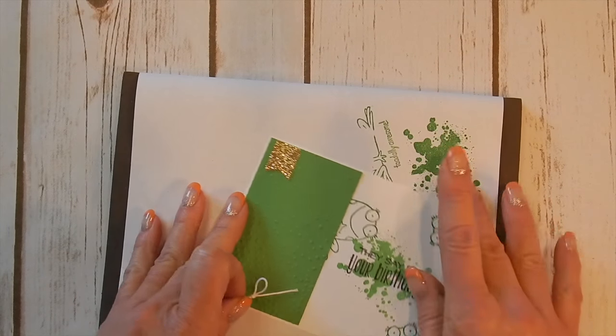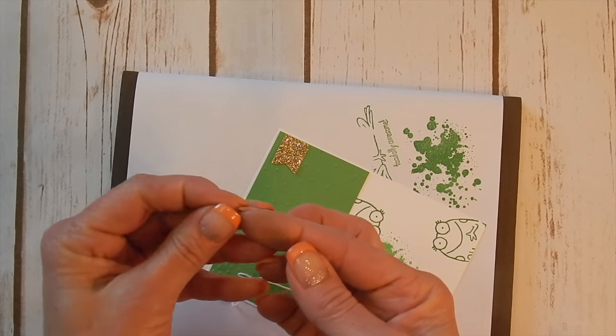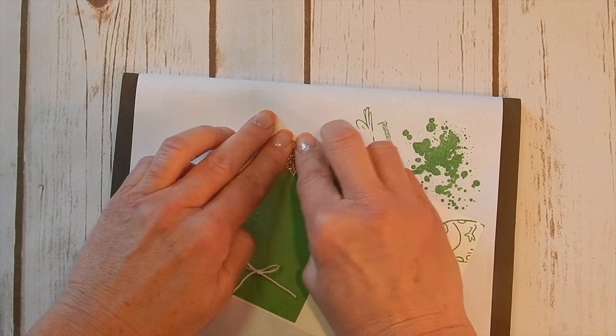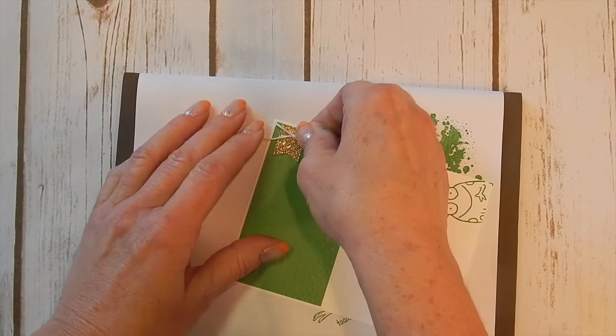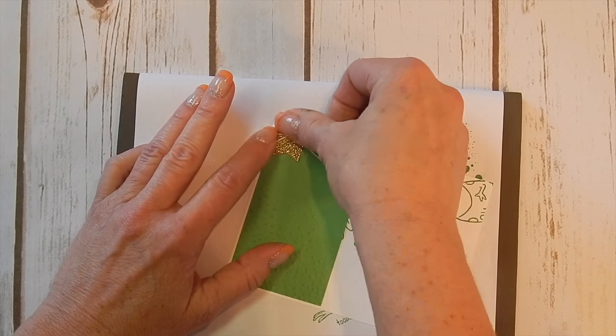I just like to take the mini glue dots and roll them up, because they're flat and round, and this way they won't be sticking out so much from underneath my tiny little bow. This is a great thing to do with your smaller embellishments.